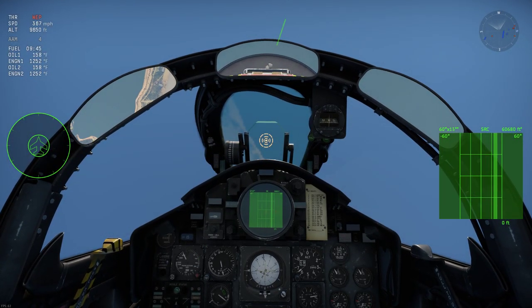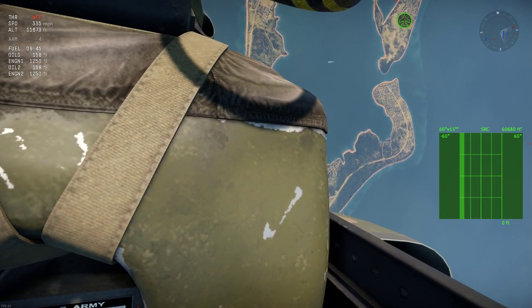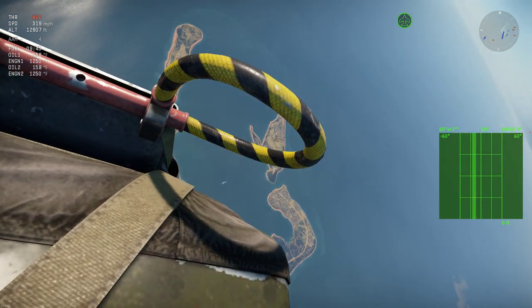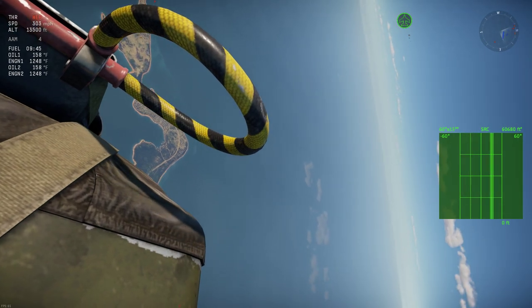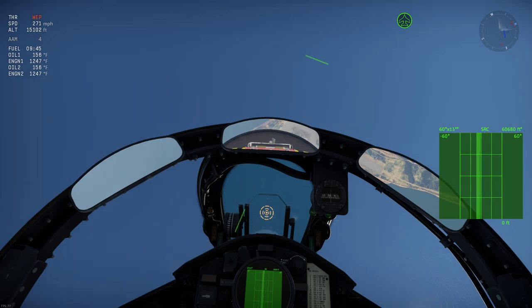Hey guys, today we're just going to do a quick little video on flat spin recovery. As you can see, we're going into a stall right now. Typically a stall on itself will not force you into a flat spin, but when you're coming out of a stall, if you just pull back on the stick, it will.